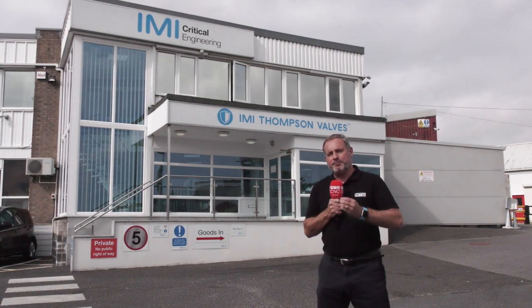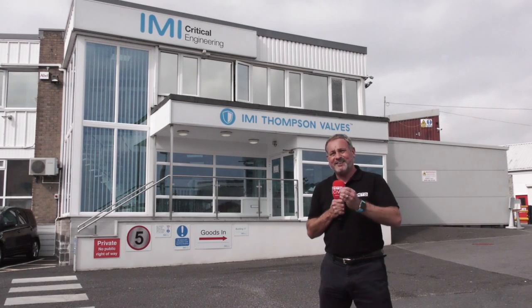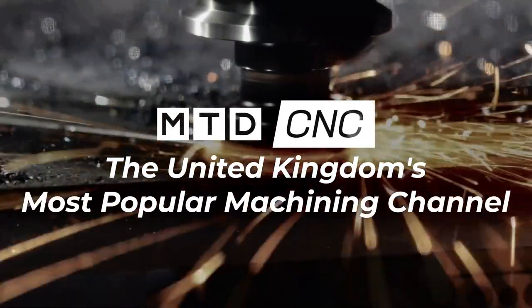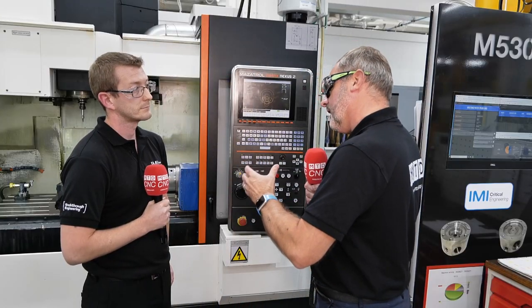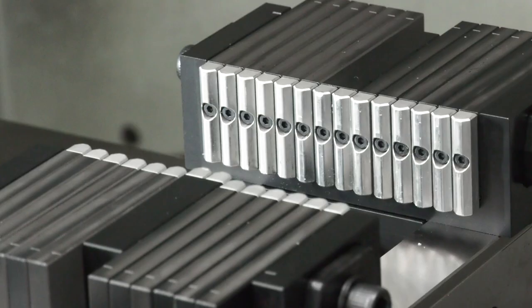Norgren Workholding have produced a brand new workholding solution, and we're here at IMI Critical Engineering to find out exactly how good it really is. Robert, thanks very much for your time today. I'm quite interested to understand why Norgren Workholding and the adaptive system — why you've effectively started to promote this worldwide. Can you tell me a bit about the journey that you've had?